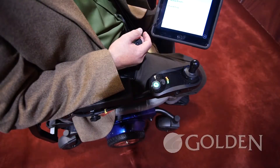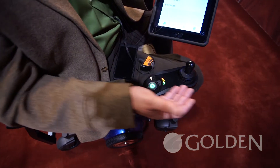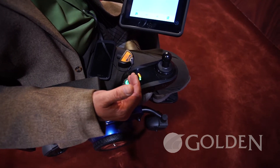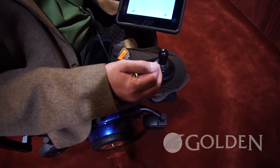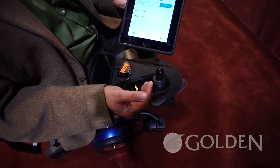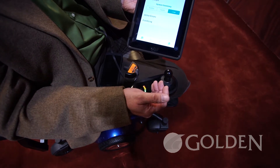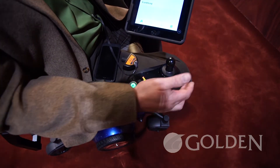We start off with a hand control. It's really nice and unique with slim features here. Everything is recessed back and contoured so you're no longer reaching over the joystick to turn it on and off, which will prevent lockouts on the unit, as well as serve as a safety feature to prevent transferring and then hitting the joystick and having the chair move. We put the charging port on the side instead of in the front.